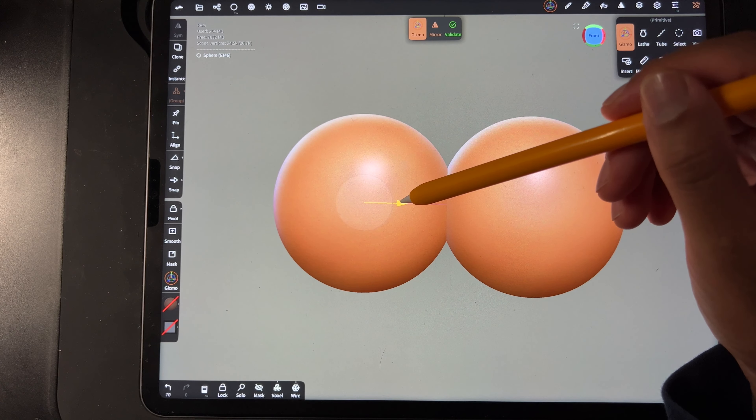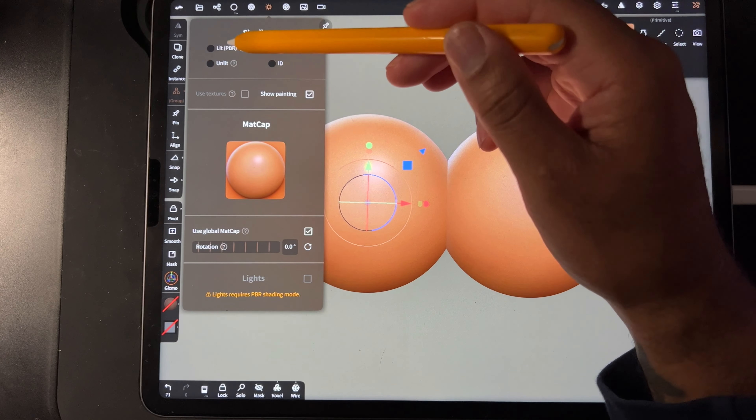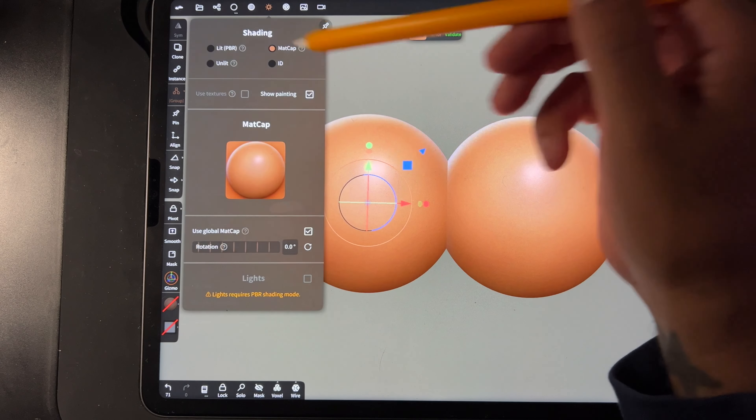So now we just have two spheres here. If you're wondering why mine are this color, it's because I'm using MetCap instead of LipPBR — just easier to see.